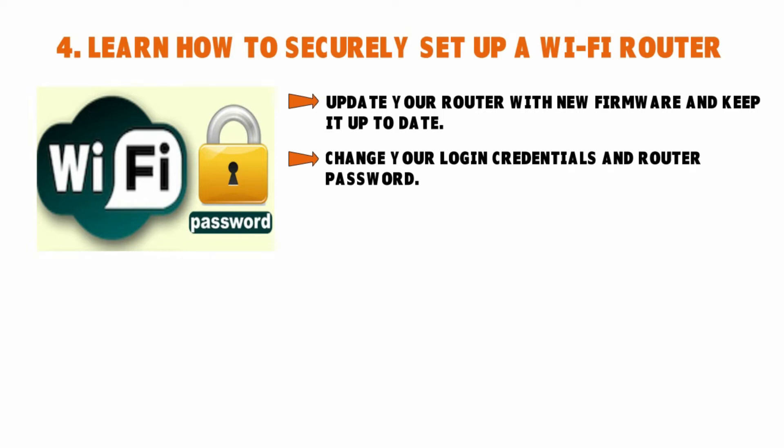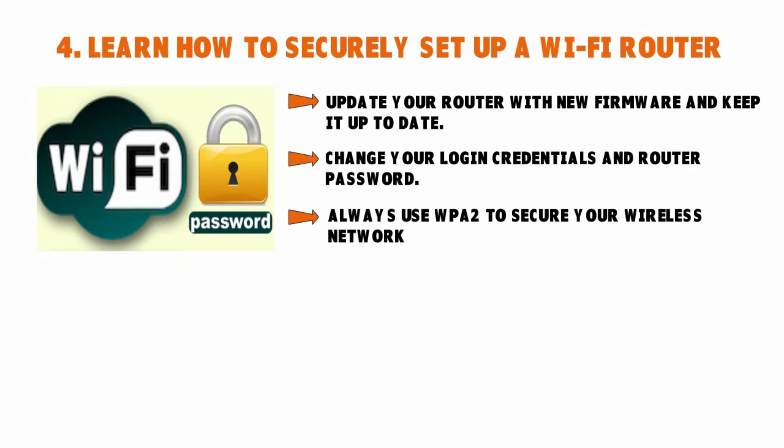Always use WPA2 to secure your wireless network — the Wi-Fi Protected Access 2. This is the most commonly used network security technology used in all wireless routers. If someone is within range and can see your traffic, all they can see is the encrypted version. They cannot see the real data because WPA2 scrambles all traffic going in and out of the router.